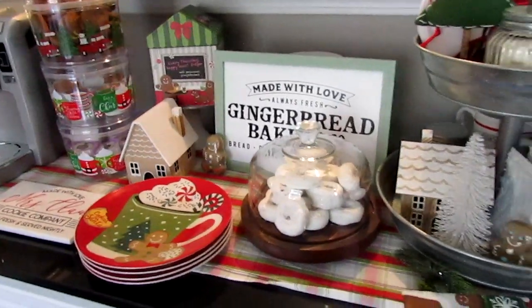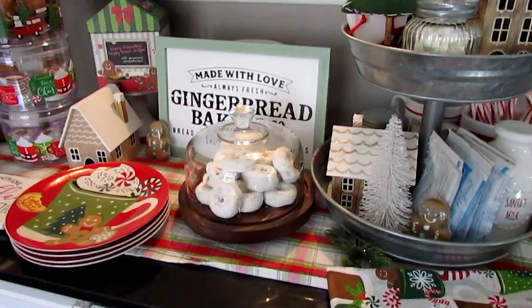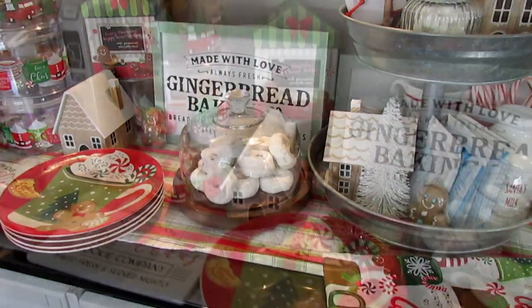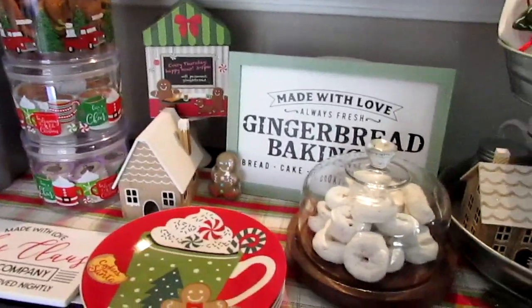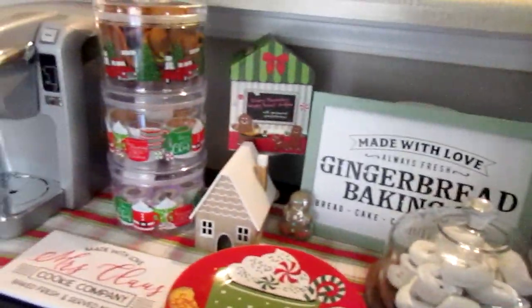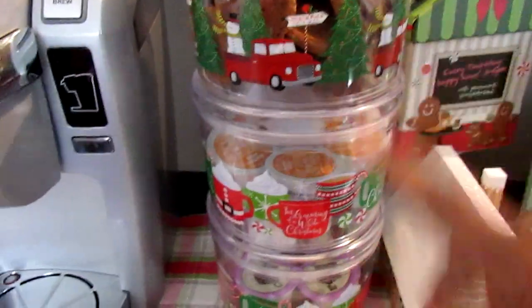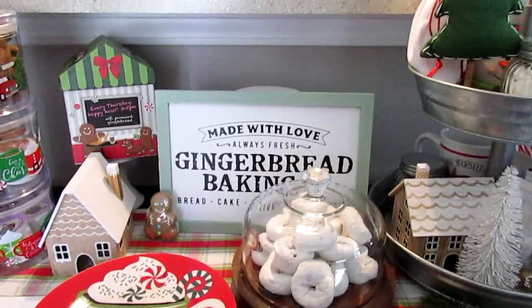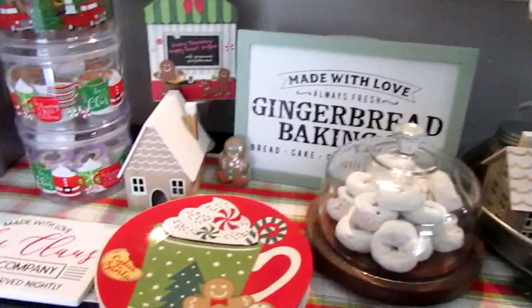Hello, hopefuls! Thanks so much for coming back to my channel. Today I want to share our coffee bar and cocoa bar station for this year for the holiday. I like how it came out. I didn't really plan on doing a gingerbread theme over here — if I had, I would have gotten all of the same gingerbread canisters. I didn't mean to do that, but it ended up being over here.